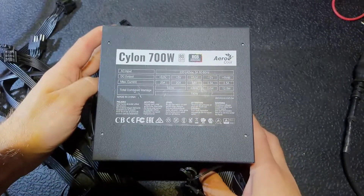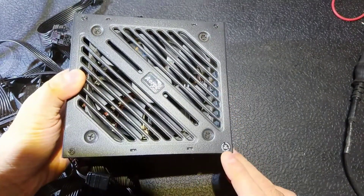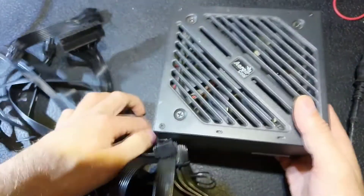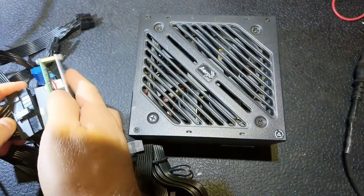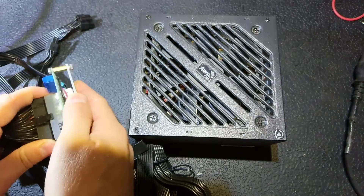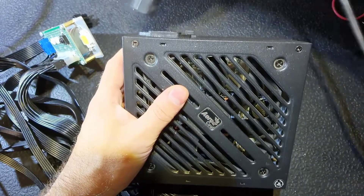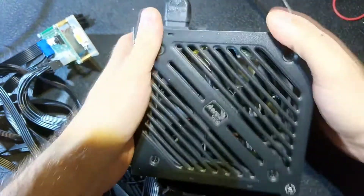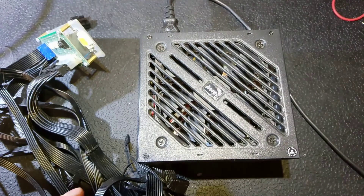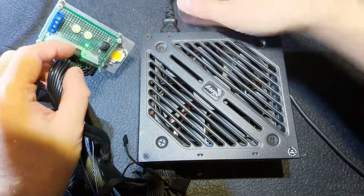Hello everybody, today we will try to save one more power supply — it's 700 watts. The seal is not broken. Let's take a tester, connect it, connect the power cord that goes from the isolating transformer. It's turned off now. I turned on my isolating transformer and turn on the power supply.